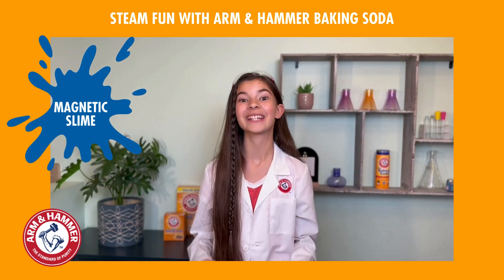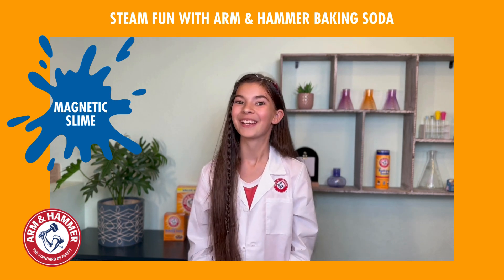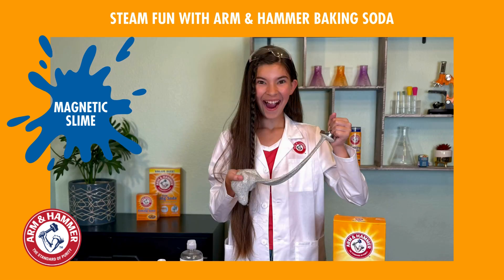There are so many more fun experiments and activities that you can create with Arm & Hammer Baking Soda. Why not try them all? We do cool — so cool!